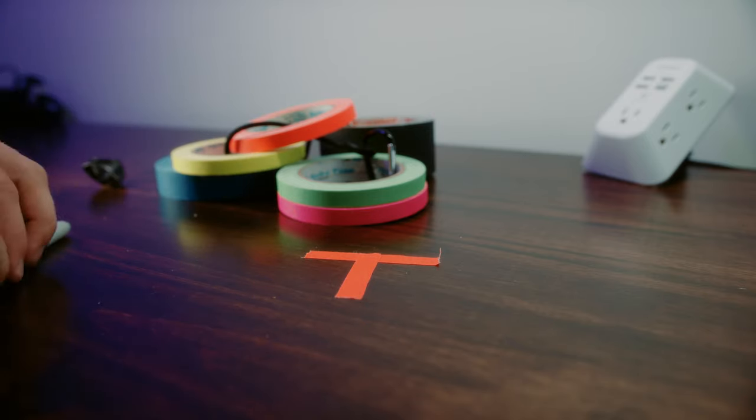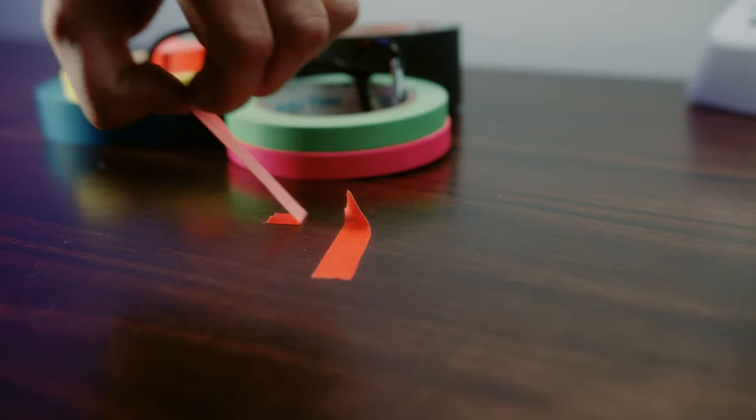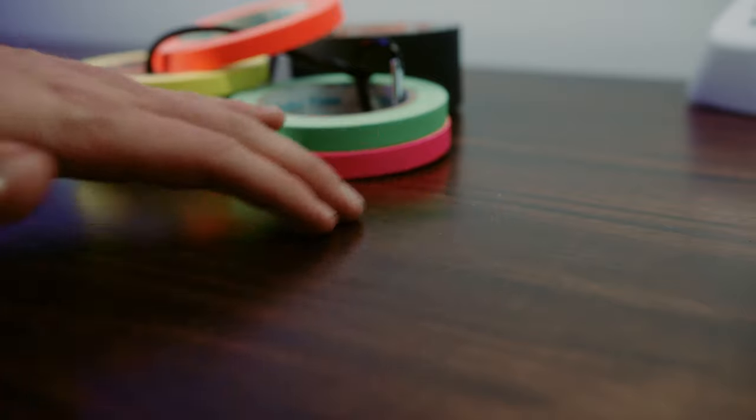Color tape is really awesome because you can use it for specialty things on set. For instance, setting markers for your actors and actresses on set where they need to stop, stand, move, or whatever direction you may need to give them. Color tape allows you to have different colors for different actors or actresses, as well as different types of labeling. You can also use color tape on the slate — one thing I love to do is cover the slate with tape and write things that aren't going to change, like the director on a production or the camera, so you're not constantly writing on and off during the shoot and leaving nasty residue on the actual slate itself. A lot of first ACs or second ACs have a ton of tape on their belt so they can easily peel it off and use it for whatever they need.